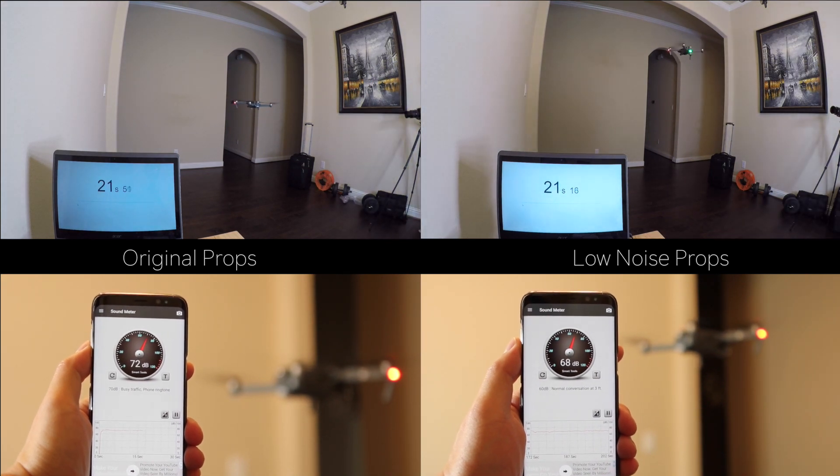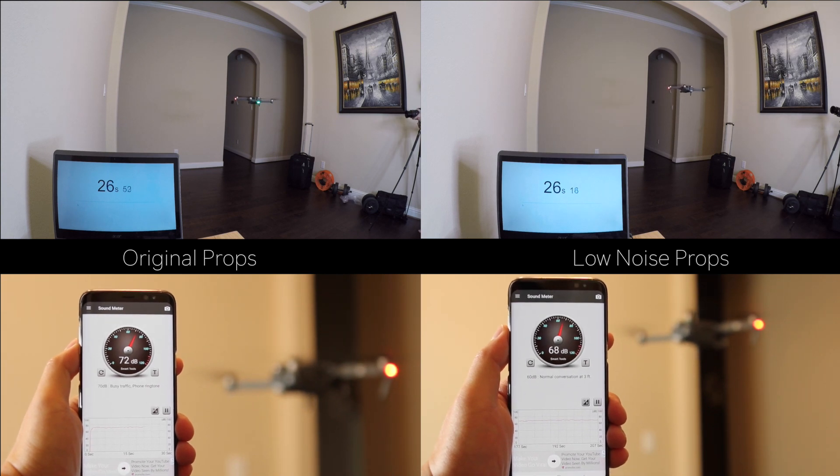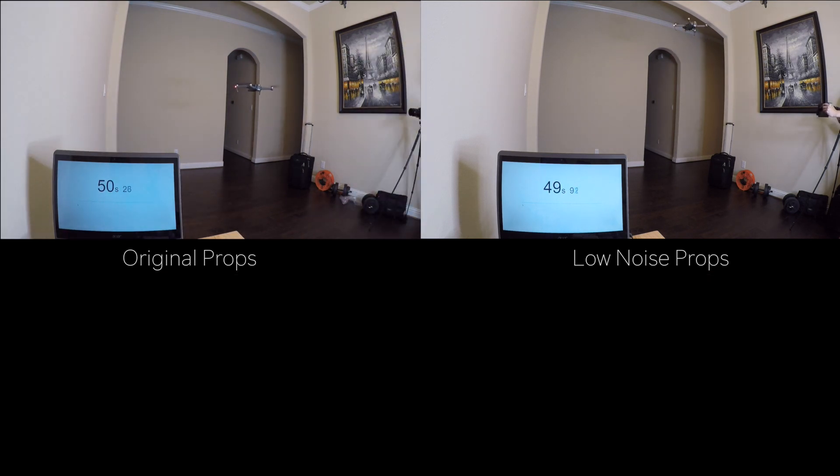The low noise propeller does have a lower decibel reading. As you can see, the low noise propeller fluctuated between 67 to 70 decibels and the original fluctuated between 70 to 73 decibels. Now I'm going to swap between the screens so we can really hear the difference between them — in 3, 2, 1.